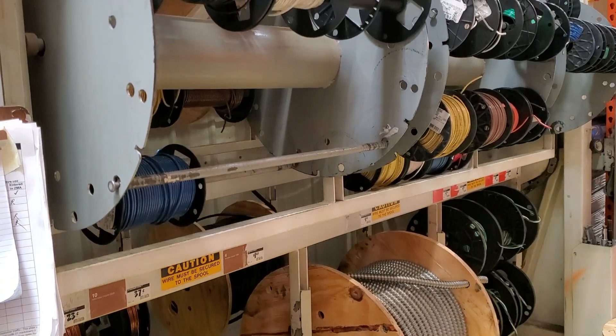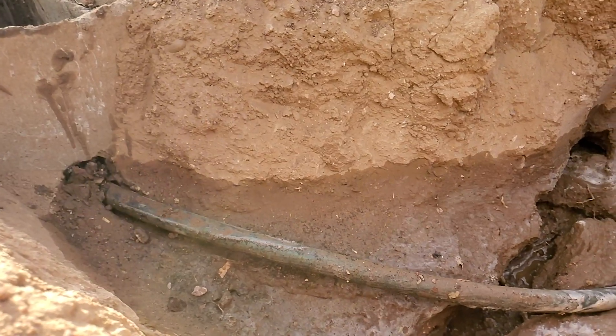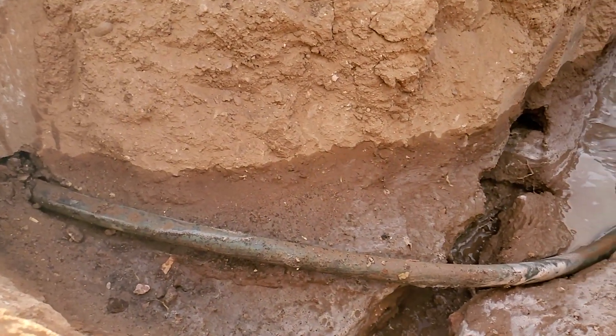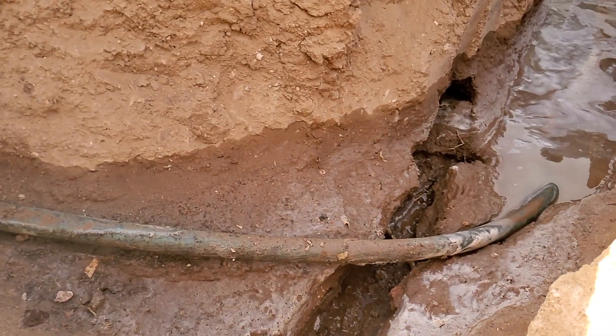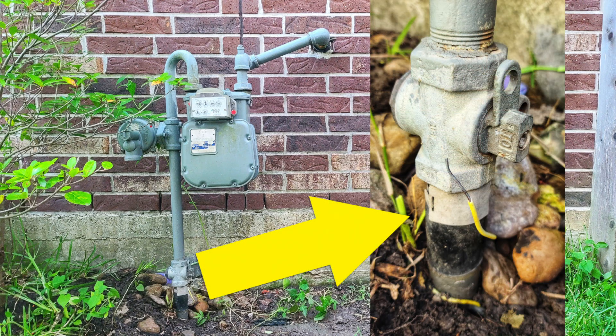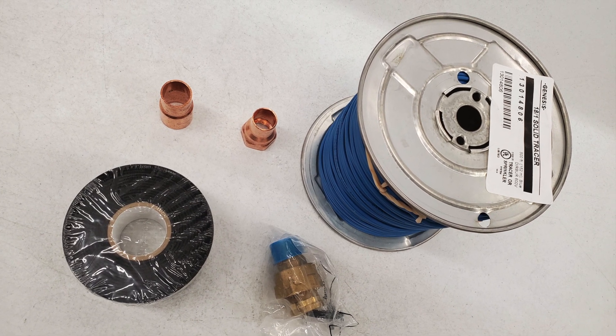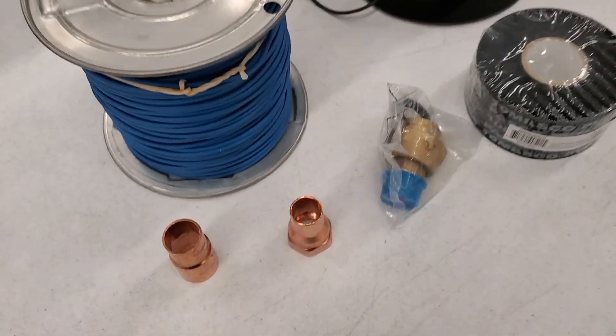So if you use THHN as tracer wire, when you start having leaks in the main line, don't count on the THHN to still be in good working order. Some big box stores only sell 14-gauge yellow gas tracer wire, and that's only available online, so you'll have to plan ahead and buy blue tracer wire online or at your local plumbing supply.